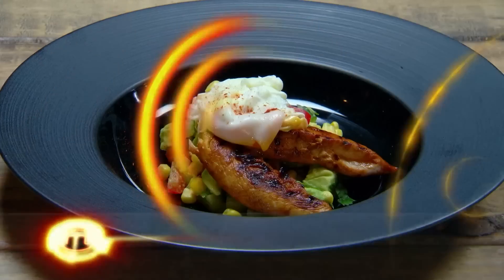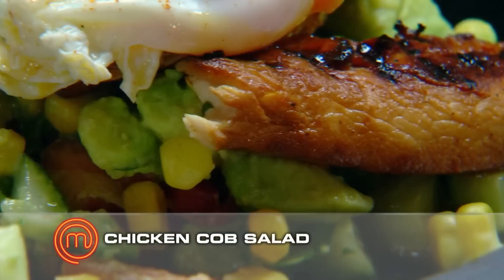What did you cook? Chicken cob salad. Have you done enough? I think I've done enough. What if it isn't enough? If it isn't enough, I think I'll be sad that I'll be leaving the competition and you guys.